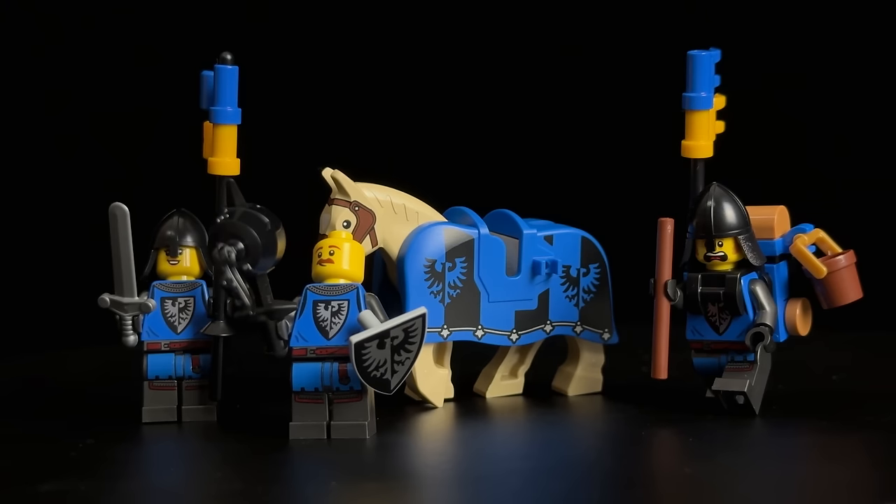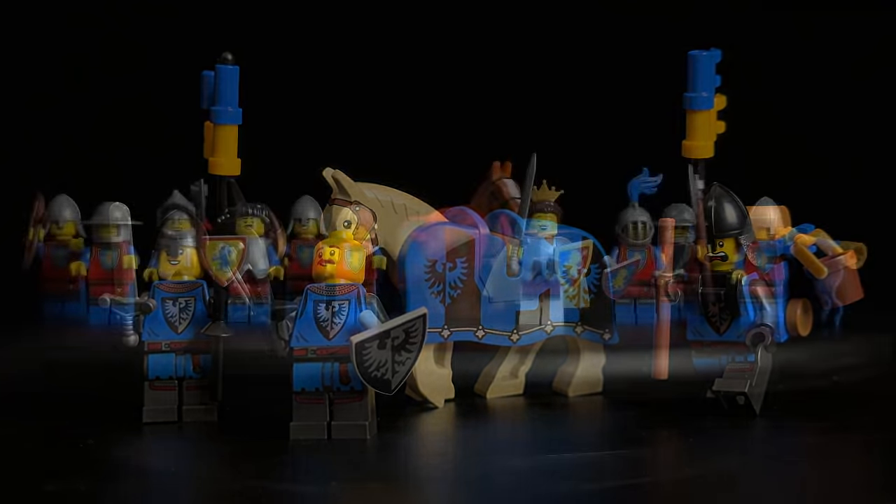Turning our attention to the legendary Black Falcons — revered characters from one of the castle line's most esteemed factions — we encounter a standard foot soldier proudly bearing the blue and yellow banner, a black falcon knight astride a tan horse bedecked with black falcon horse barding, and lastly the humble patsy burdened with all their gear. These three minifigures evoke waves of nostalgia and excitement among fans loyal to this iconic faction.